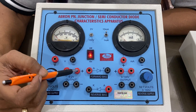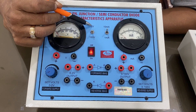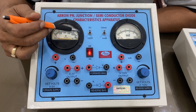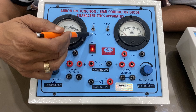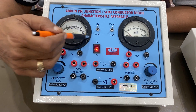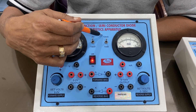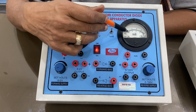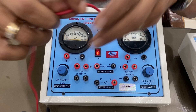There is one meter here where you can select 2 volts or 100 volts. I can keep it on 2 volts and then the 2-volt range will work. There is another power supply which is 100 volts — I can keep it on 100 volts and it will become a 100-volt meter. There is also a milliammeter with ranges of 1 milliampere and 10 milliampere — this is a double range, upper and lower.